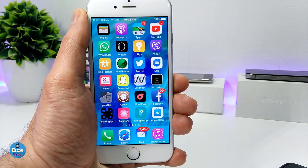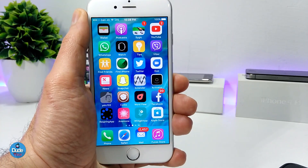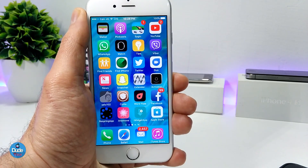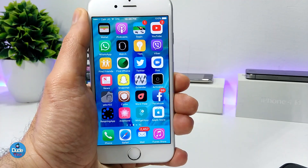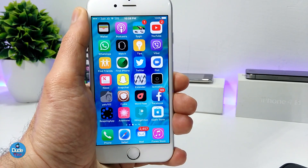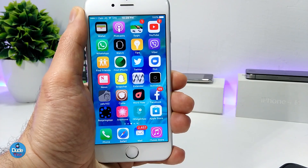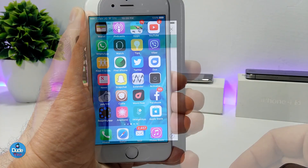Talking about the jailbreak first — the supported devices: it's already working on the iPhone 6, 7, iPhone 8, and even the iPhone X. Let me show you guys right now how you can jailbreak your device without using a computer, without using Cydia Impactor. Let's go ahead and get started.